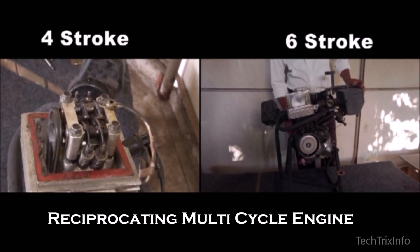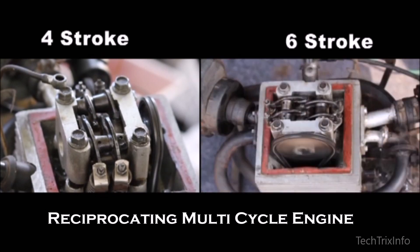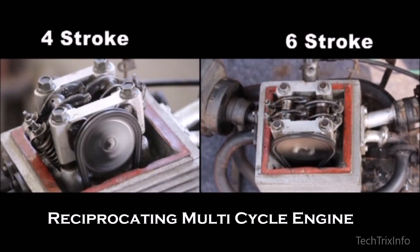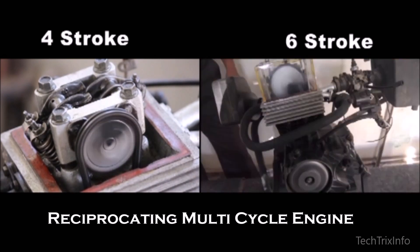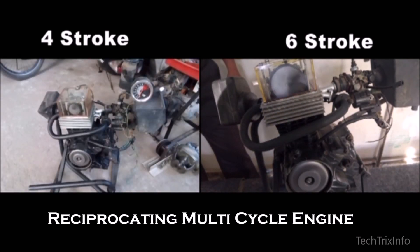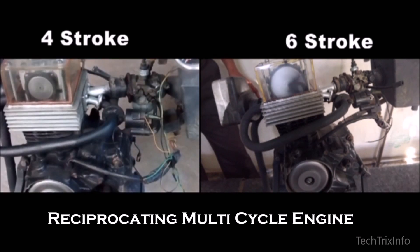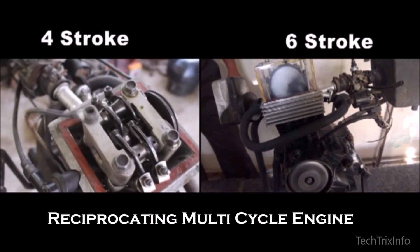Now let's see the benefits of this technology — the RMCE. If you need more power, the RMCE can operate in four-stroke mode, giving you more power. For economy — that is, less fuel consumption — you can switch it to six-stroke mode. So you have two different modes: where you need more power it works in four-stroke, and for more economy it operates in six-stroke.